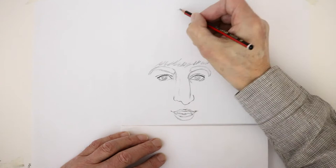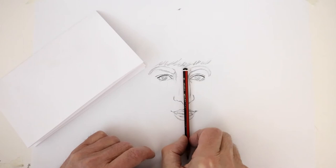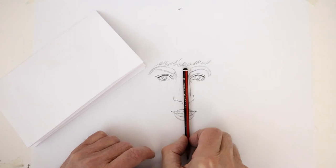The distance from the top of the head to the eyebrows is the same as from eyebrows to the chin — that's the kind of length we've got there. About there, actually, yeah — that's about right. Excellent, so let's move to the hair now.